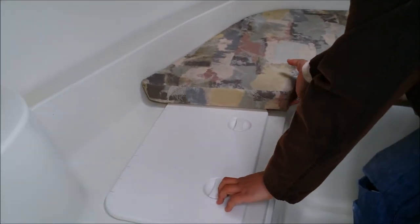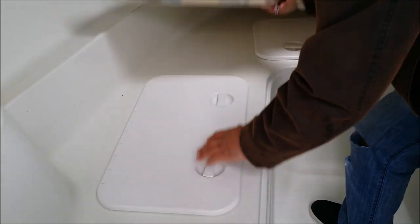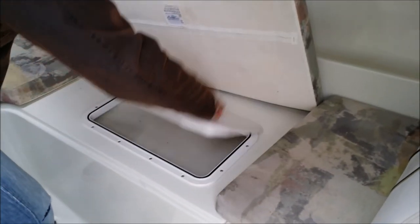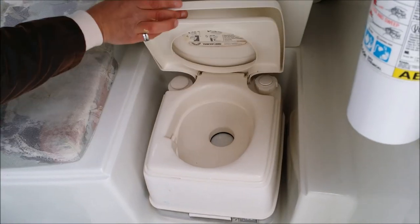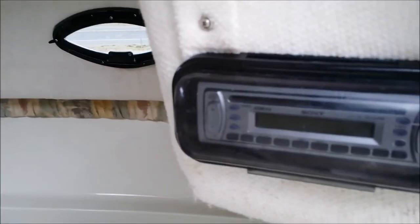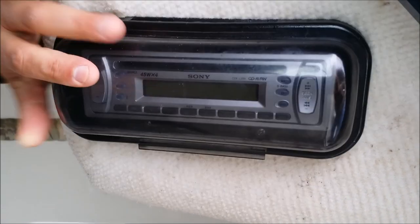I'm going to pull these up and show you some more interior storage. Everything comes with life jackets — there's another one right here and there should be a third one right there. This is the port-a-potty, everything cleaned out nice. Coming around, we have another storage area. This is an access point. Two small windows for breathers. Another set of upright lights. The boat also comes with a Sony 45WX4 head unit. Everything works.